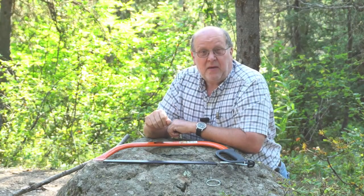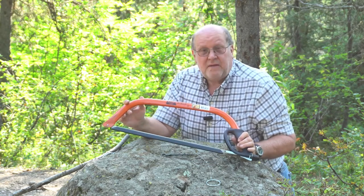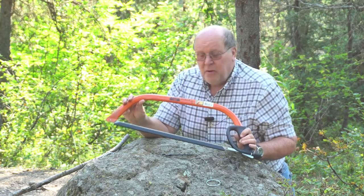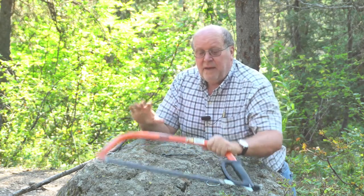Hey everybody, Backpack Hacker coming at you with another trail tip. Having a good quality bow saw is essential for any outdoor activity where you're going to be building simple structures or rendering firewood. However, a bow saw like this, even though it's small, is really impractical for backcountry use. Now I know they make folding saws that are just about as effective as a bow saw, designed for the backpacking community, and I have several.